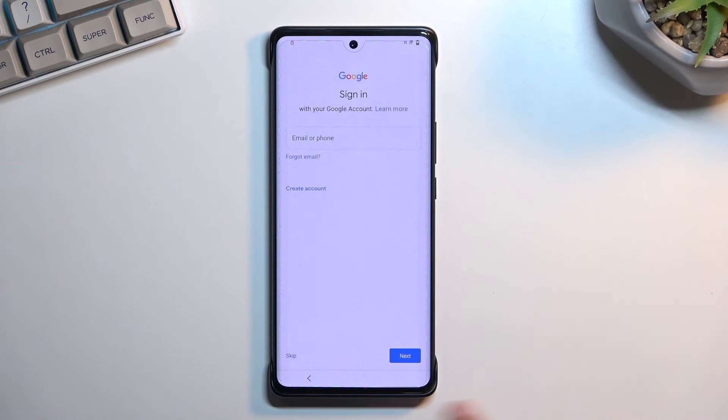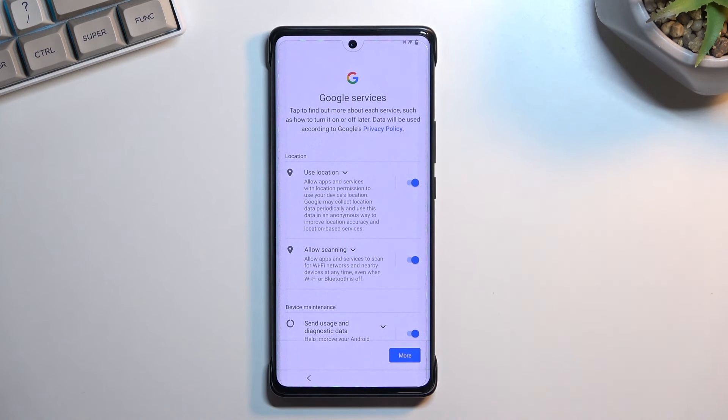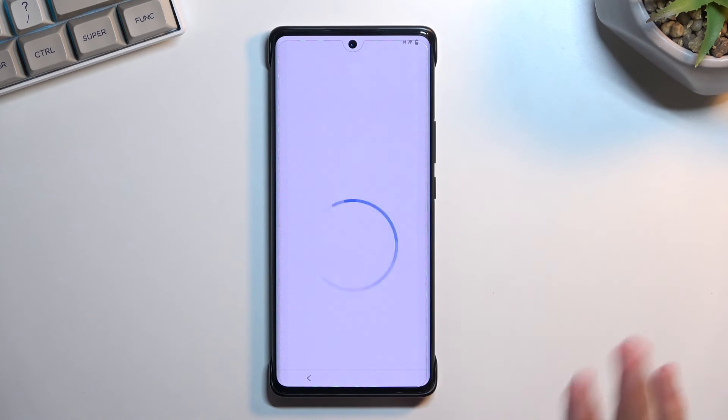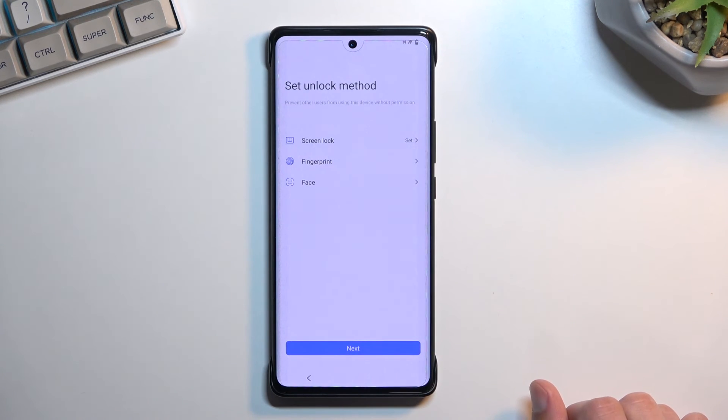All you need to do is enter 1-2-3-4, select next, and this will unlock the device. It is still recommended to factory reset the device for absolute certainty that it is fully unlocked, though it might not be strictly necessary. I'll still show you where to find this option.